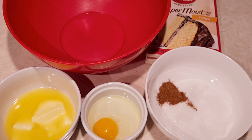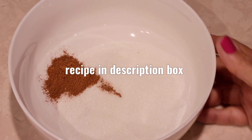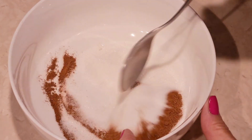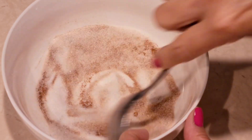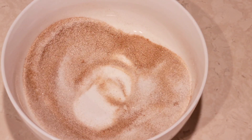Let's put this together. First, I have a quarter cup of white sugar and one teaspoon of cinnamon. I'm just gonna mix that together and set it to the side.